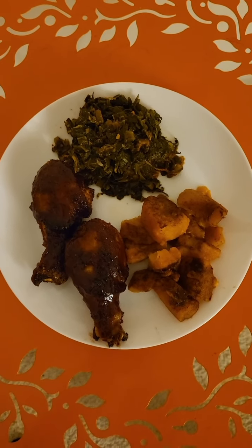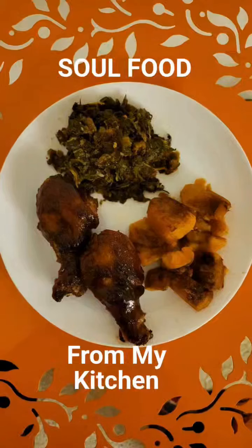So y'all come on over here and get some of this soul food. Come and get some soul food — I prepared this right in my kitchen. Come and get it!